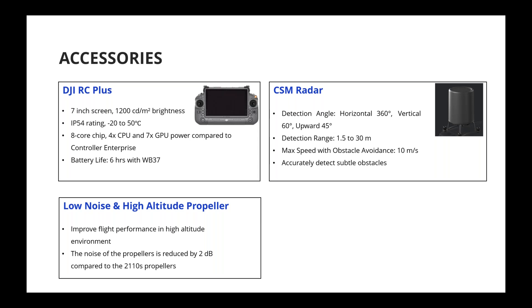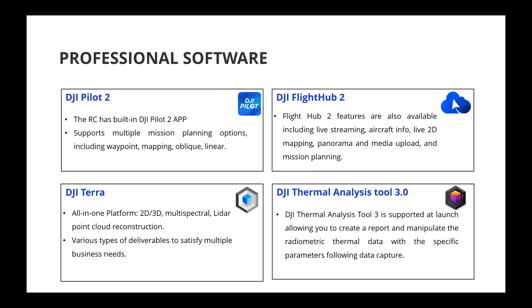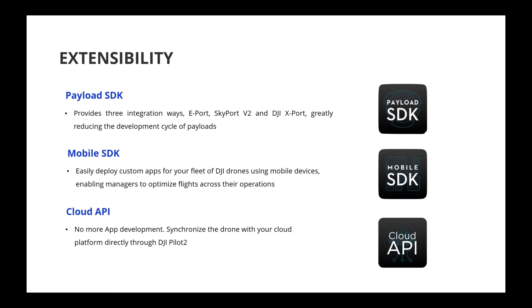Propeller compatibility between the M300 and M350 will be covered in detail later. Software-wise, Pilot 2 will be the flight control application, FlightHub 2 is supported, DJI Terra and the thermal analysis tool are all supported. For extensibility, PSDK — now merged with OSDK — is supported for this flagship platform, along with Mobile SDK and Cloud API.